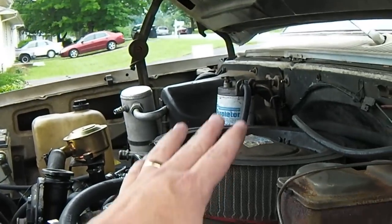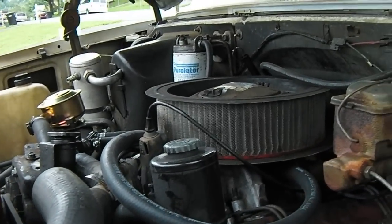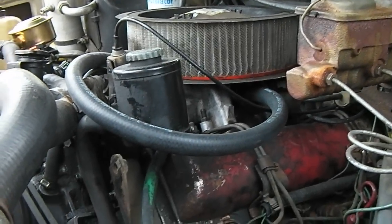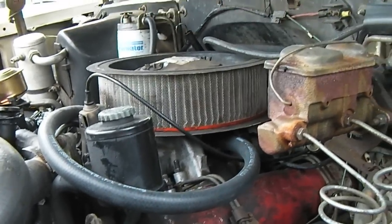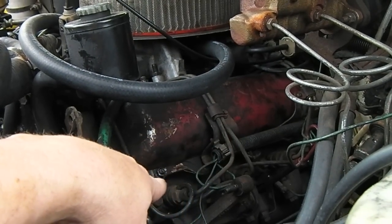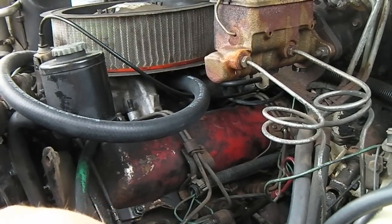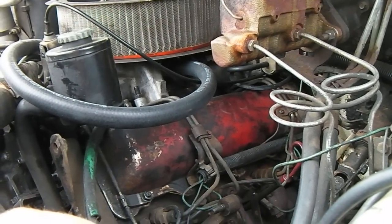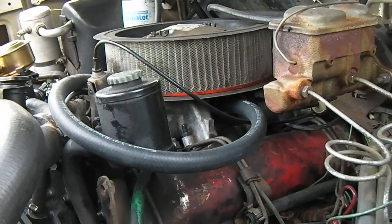Whether I wanted to or not, everything I've pulled off previously has got to come back off again. I'm supposed to have a J-code intake coming for the 6.2, and when I reassemble I can put that on. But all the fuel lines, injectors, glow plugs, and the exhaust manifold are going to have to come out — it's going to be a lot of work, but it's got to be done.